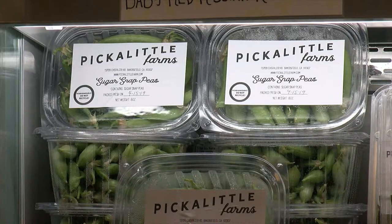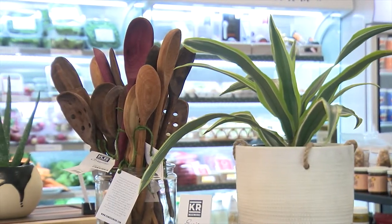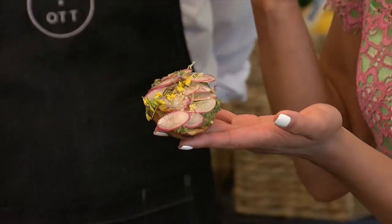Happy Friday, everyone. Welcome back to Popcorn. I'm your host, Karen Hua, and this week we are preparing for Easter, which is why we are downtown here at the hottest new eatery, Dot and Ott, at the corner of 18th and O Streets. They're a completely seasonal eatery, which means that everything they serve comes from their partner farm, Pick a Little Farms, just 10 minutes down the road. They've invited us in today — we're going to be doing an Easter activity, making some Easter brunch, so let's hop to it.